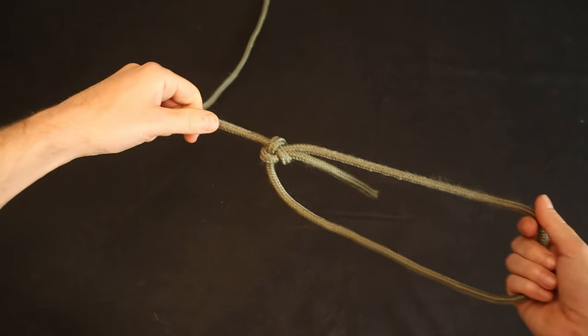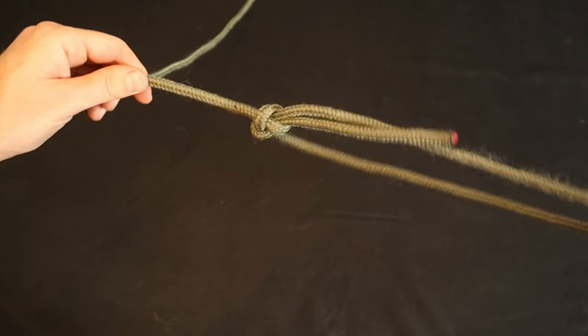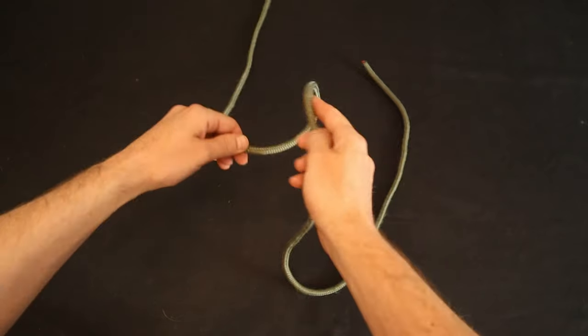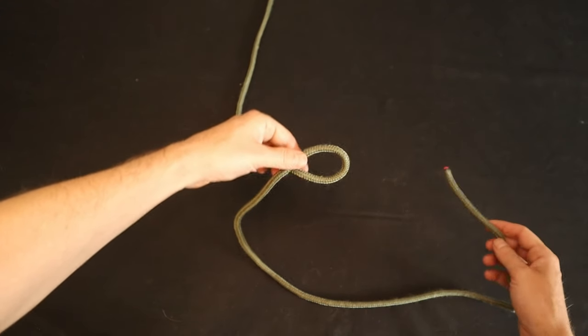The cossack bowline is another variant of the standard bowline knot, also known as the Eskimo bowline. Functionally, it's the same as the traditional bowline in that it gives you a fixed size loop, but it has a slightly different structure. To tie it, create a counterclockwise loop with the working end on top as usual. But now, instead of coming up out of the hole, we'll take the working end down into the hole and around the other side of the loop — not the standing end — from top to bottom.